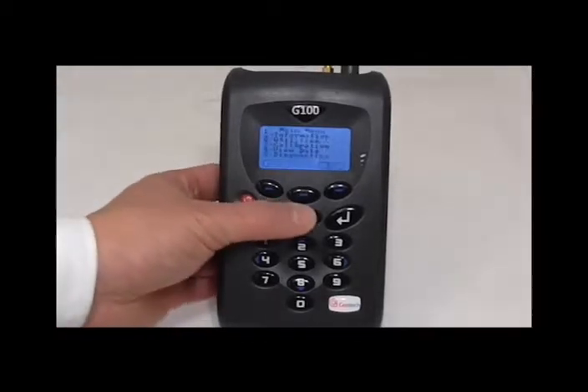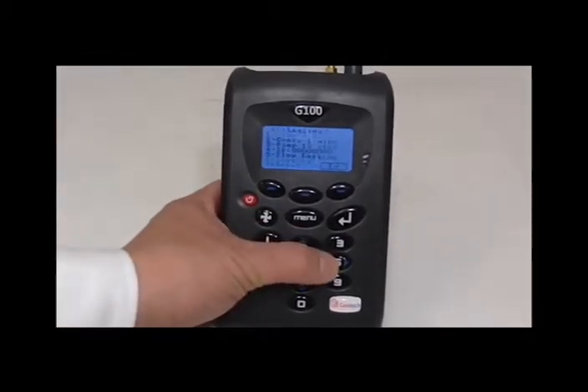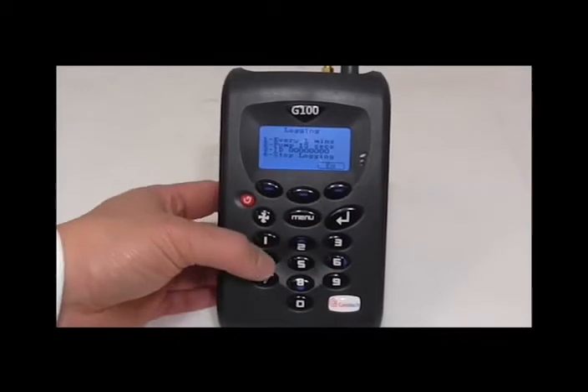If you wanted to stop the logging midway, press the menu button, then 2 for utilities, 6 for logging, and press 4 for stop logging.